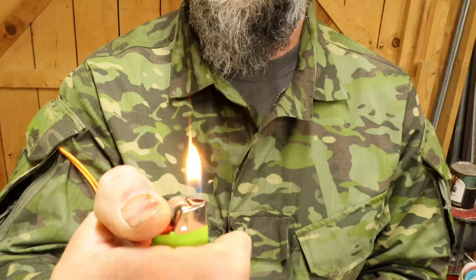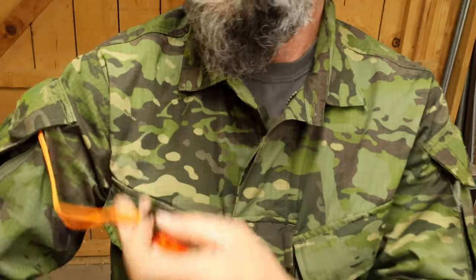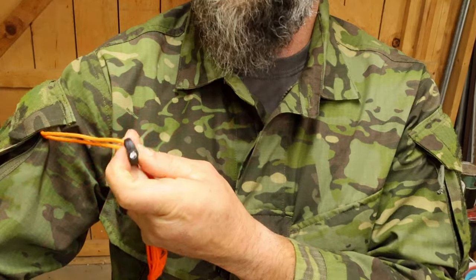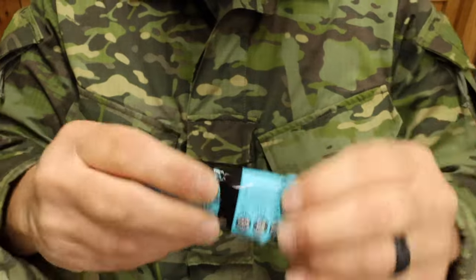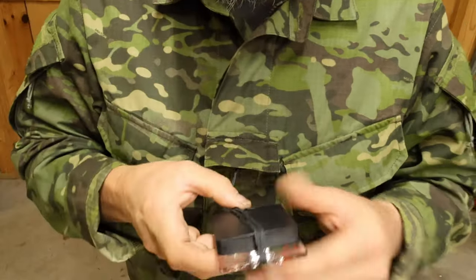Right shoulder: I have a lighter, some mini chem lights, a mini ferro rod and striker, and a red light. Breast pocket: a little pokey bait and a spare compass.